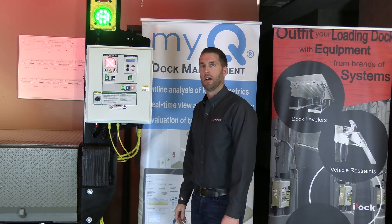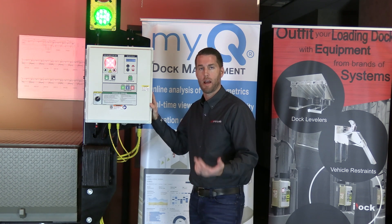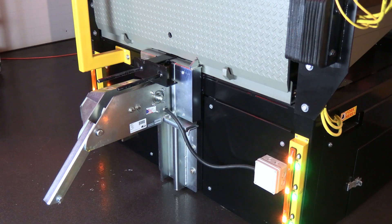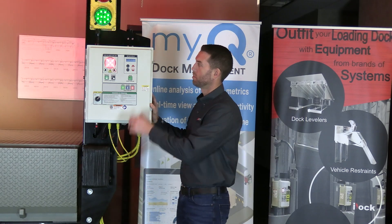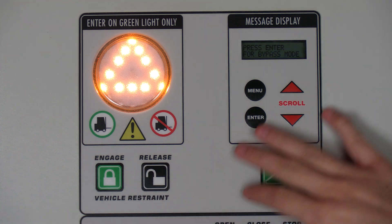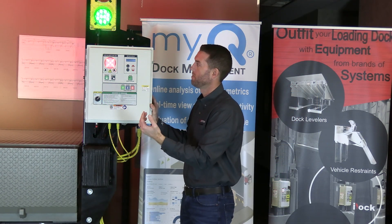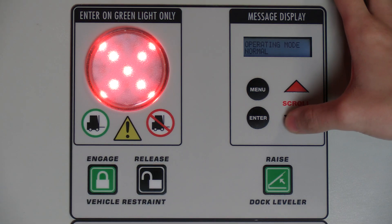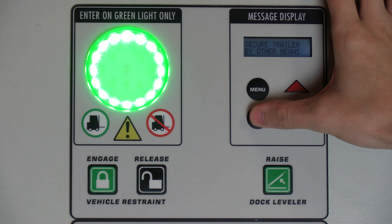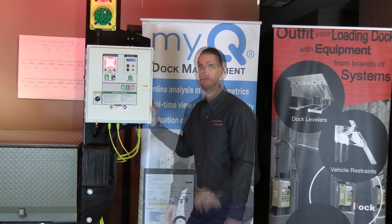The vehicle restraint may need to be put into bypass mode if a rear impact guard is missing or damaged. In that case, the restraint will attempt to engage, drop down, and notify dock personnel that it is not engaged. You can then press Enter to go into bypass mode, or access it through the menu under operating mode. Bypass mode can require either a simple Enter press or a three-digit passcode available only to management.